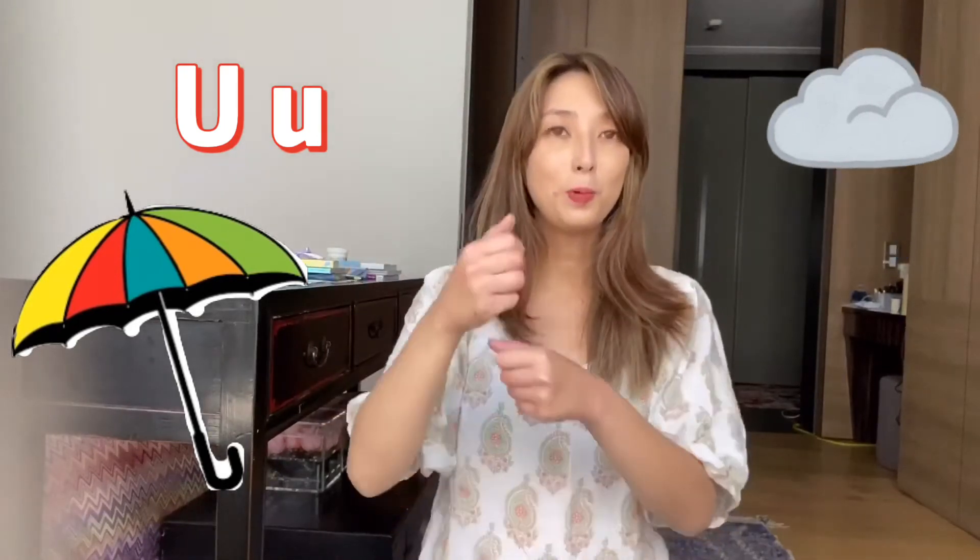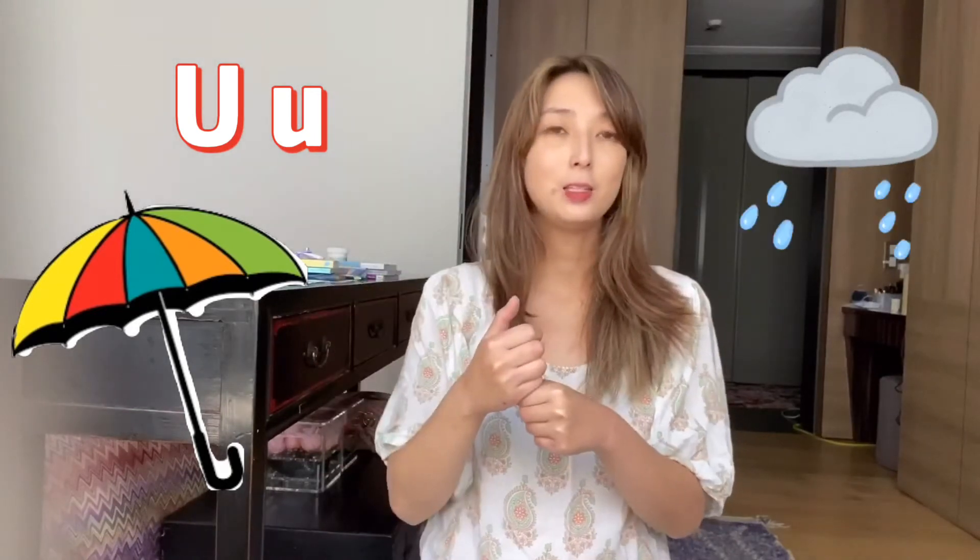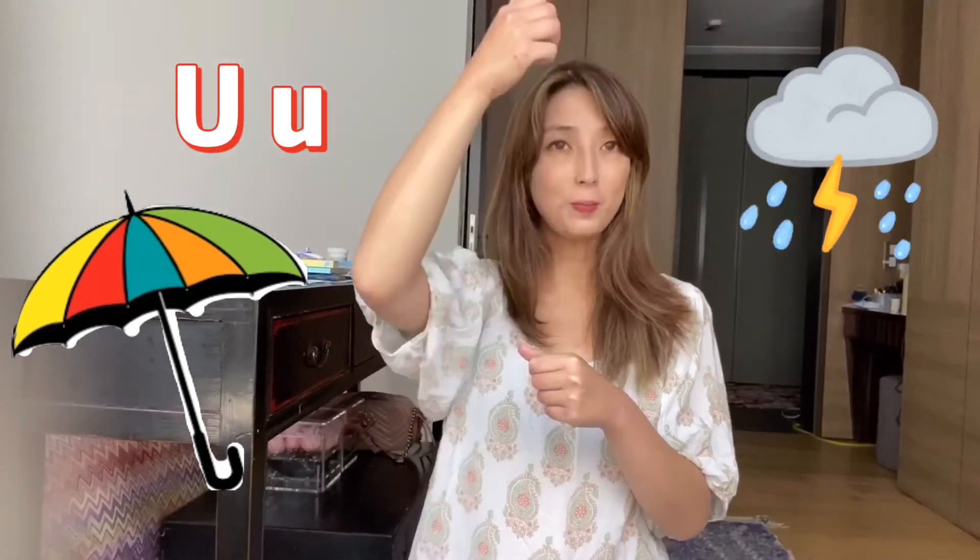The umbrella points up and you hold the umbrella up. This is what the song is about. Let's listen and learn.